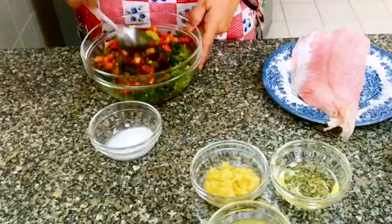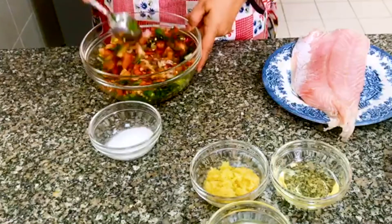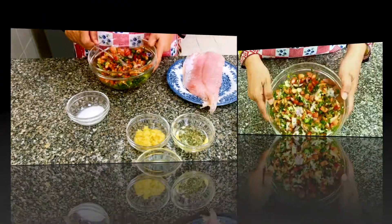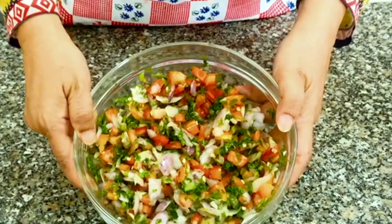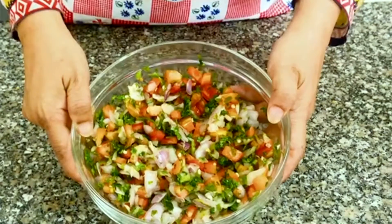Now I am going to dust the fish with salt. These are the chopped ingredients ready. Now I will marinate the fish.